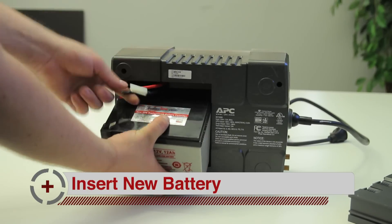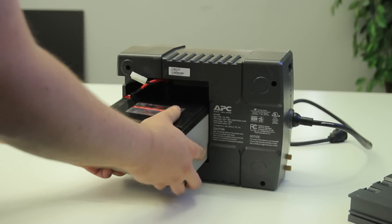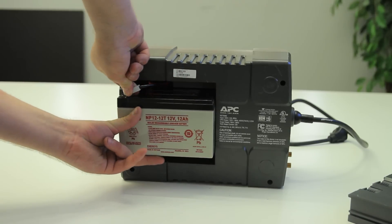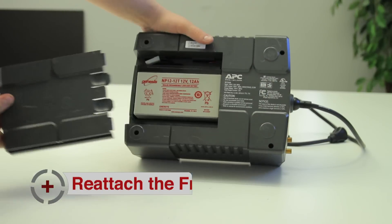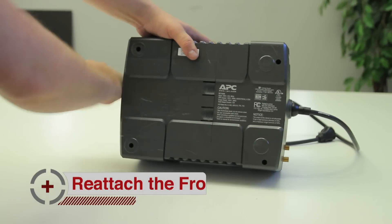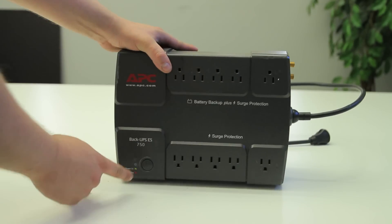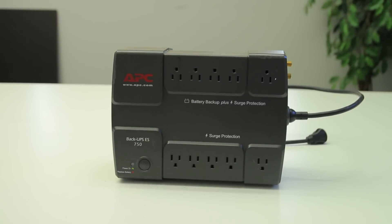Insert new battery. Finally, reattach the front cover. Done.